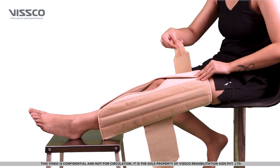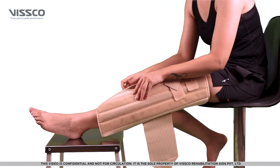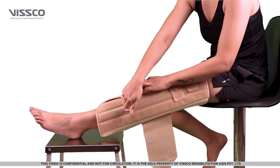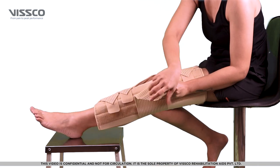Now lock the brace by fixing the velcros one by one. Make sure the brace is fitted snugly and it's not loose. Last, take the center strap and lock it over the patella.